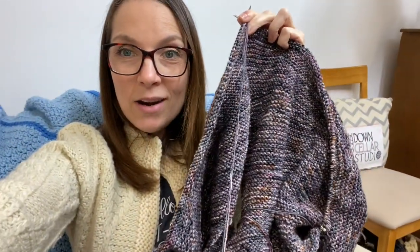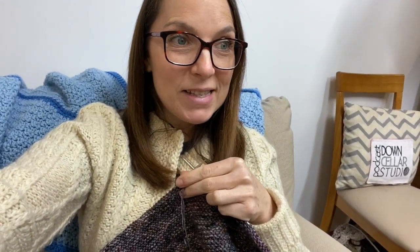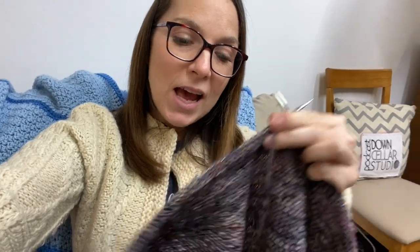I turned the heel on my sock — so two heels today, two swatches, one finished bobbin worth of yarn. I seamed up the sleeves on my sweater and now I'm just working round and round, putting in a second needle to try it on and see how it's fitting. If you're enjoying these vlog videos, be sure to subscribe to the channel if you haven't already, and give this video a thumbs up so other people can find it if they're looking for crafty content.